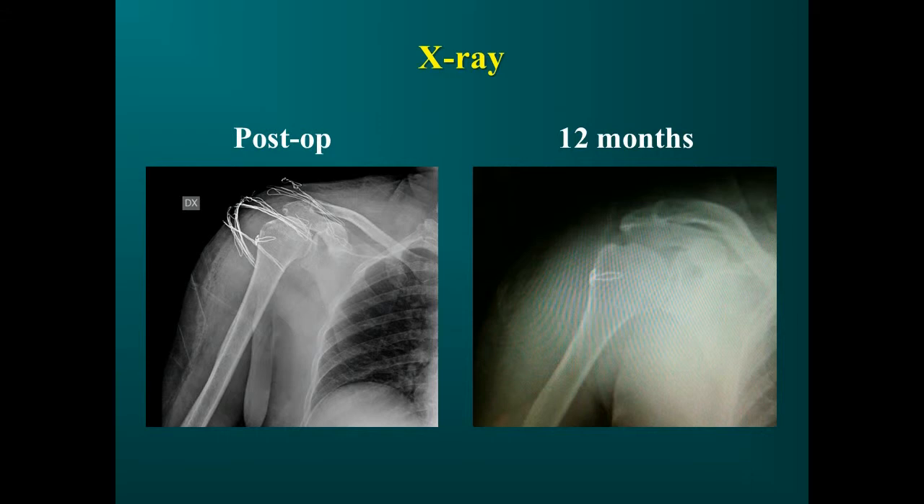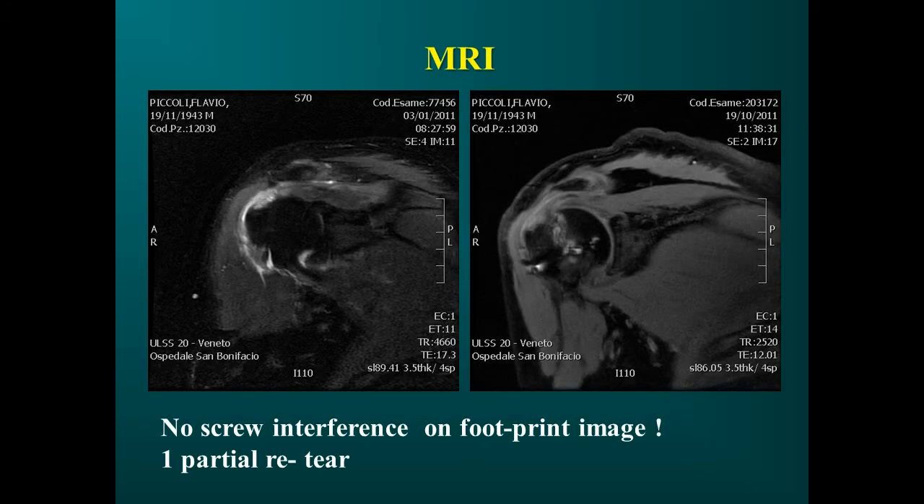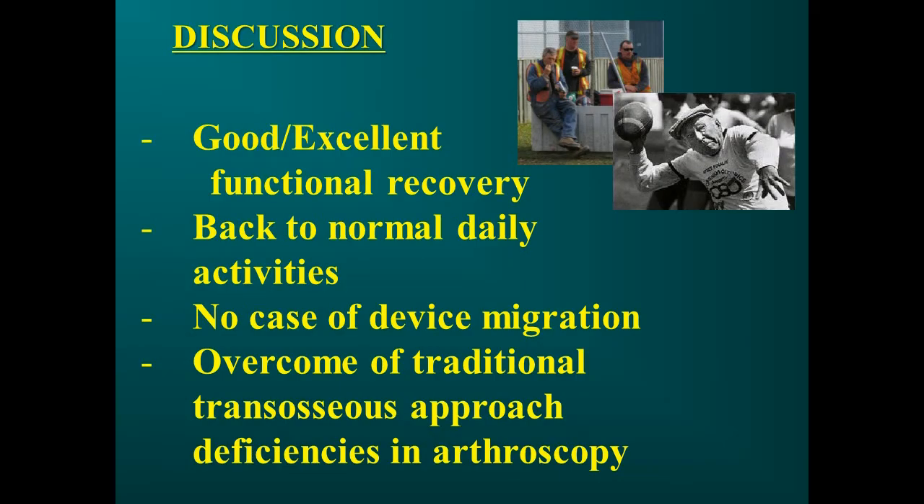At 12 months, all patients underwent X-ray and MRI for rotator cuff and surgical repair evaluation, showing no device mobilization or rotator cuff retear. In our study, patients were treated for the same type of rotator cuff tear affecting the supraspinatus and infraspinatus, 1 to 3 cm wide. MRI examination highlighted very good biological tendon healing without retears. Constant Score values were satisfactory, all patients returned to normal daily activities, and we observed no device migration.